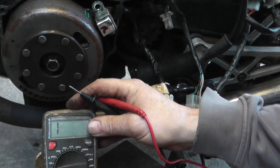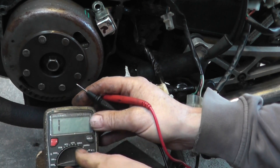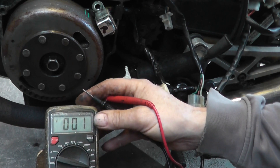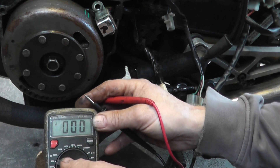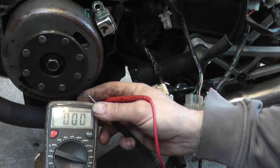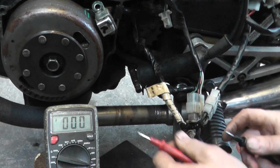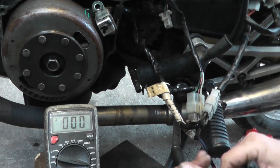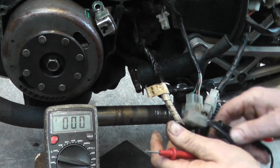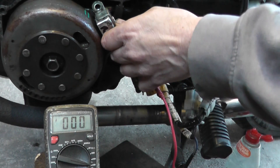Now we're going to do an AC voltage output check. Set the meter to AC voltage. We'll poke the probe into the white wire, put it to ground, and wind it over to see what voltage we get.